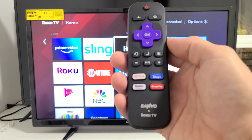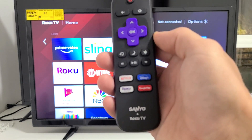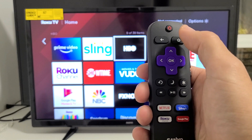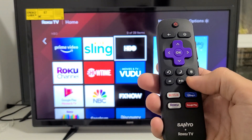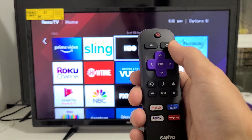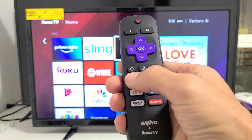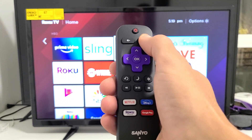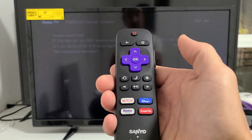Grab your remote — it has to be a Roku TV remote. If you don't have one, you can get replacement Roku TV remotes for under ten dollars on Amazon. Here's the special key combination to access the System Operations Menu: press the Home button five times, then Fast Forward once, Play once, Rewind once, Play once, and Fast Forward once again. Let's do it together — Home five times: one, two, three, four, five, then Fast Forward, Play, Rewind, Play, Fast Forward. Give it one second.